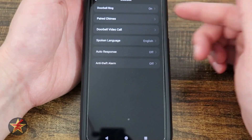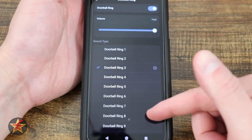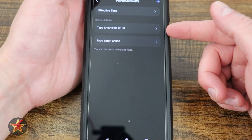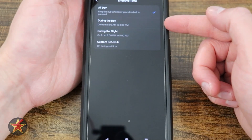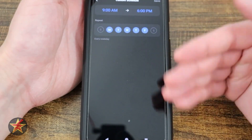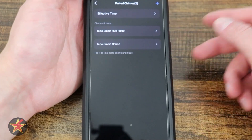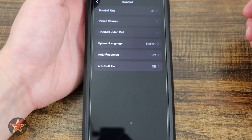Coming down, we have doorbell — currently on. I can turn it on or off, lower and raise the volume, and there's a selection of doorbell rings. Coming back, we have paired — I have it paired to the chime that came with it and also to a smart hub. We have effective time: all day during the day (8am–8pm), night (8pm–8am), and a custom schedule. If there are certain times you want the ring to ring or not ring, you can configure that. I just wish they had a snooze button.